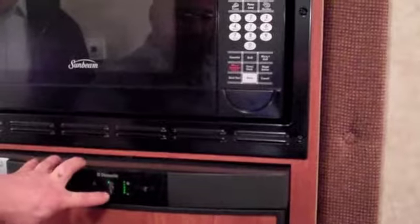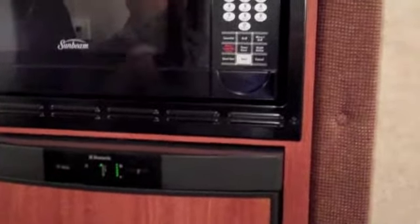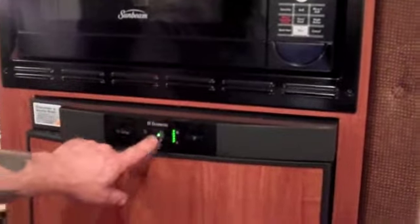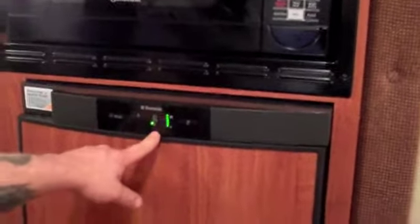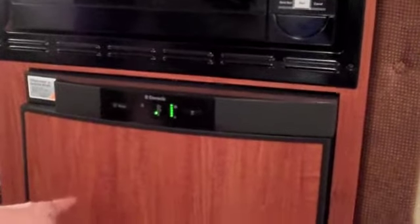The refrigerator is actually the newest model they've come out with. It runs on 110, 12-volt, and gas — a lot of them just run on gas or 110. Here's your mode switch: hit it once and it'll light up, hit it again and it'll drop down to where it's running on battery. Now it'll run on LP — you can hear it clicking, it's getting ready to fire.